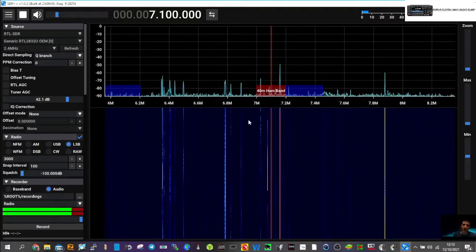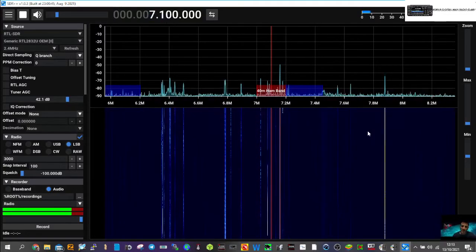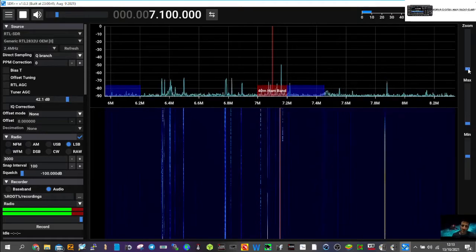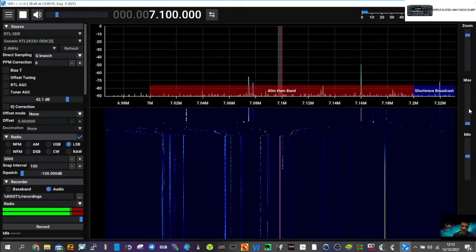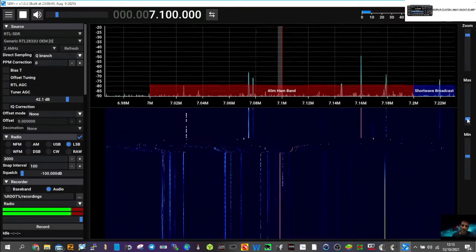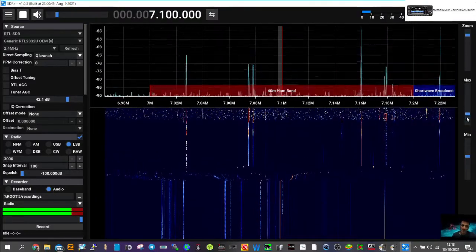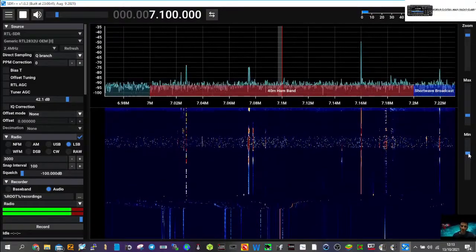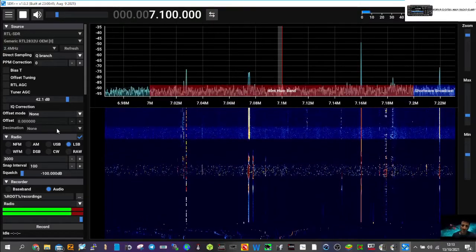Antenna connected — here we are on 40 meters. Got some spikes here. Remember, this is the budget one. You can zoom things in and out. It actually labels it as the 40-meter ham band. You can change the max and min settings here to adjust the waterfall. We're definitely on LSB.